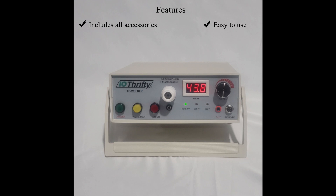The welder can be powered from either AC power or its internal battery. IO-Thrifty includes a 110-volt AC power cord with the welder, but the welder can be powered from 90 to 250 volts AC. Its internal battery is charged from the AC power, and when charged, can weld right from battery power without AC connection. This makes the TC Welder a great choice for portable welding applications.